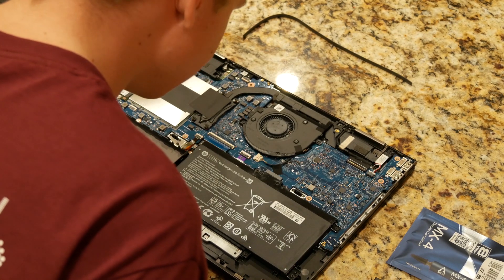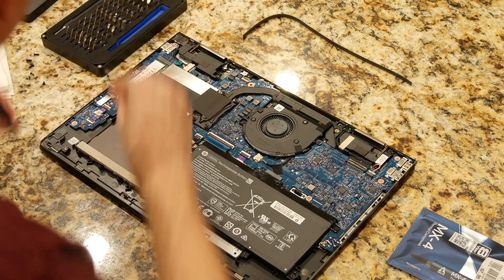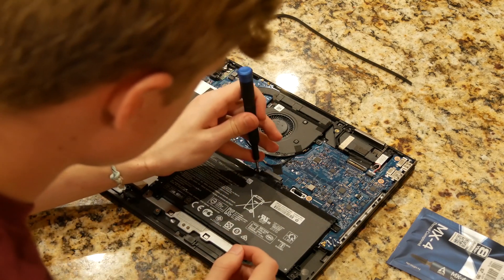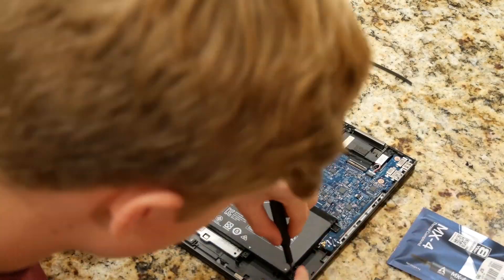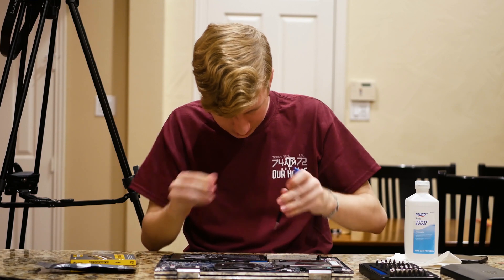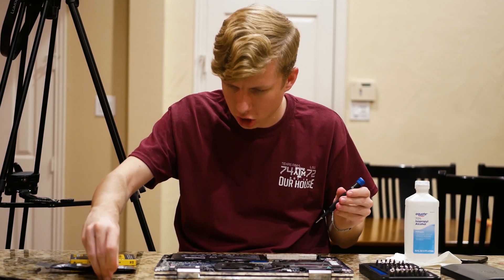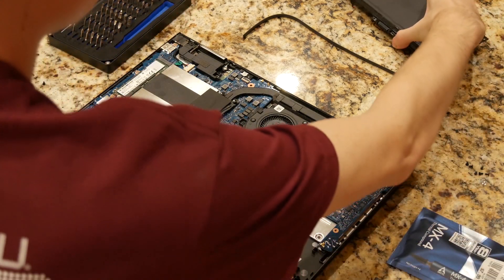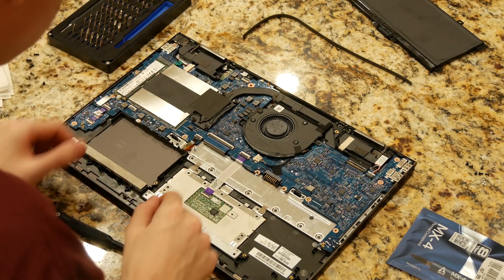The first thing we want to do is disconnect the battery. But to disconnect the battery on this model, you have to just straight up remove the whole thing. Now that it's out, it just slides out and we don't have to worry about battery issues. We'll put this off to the side.